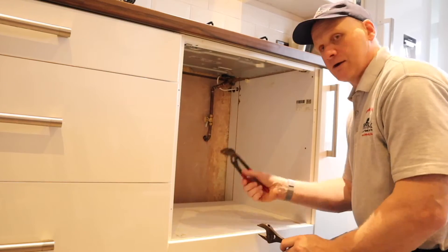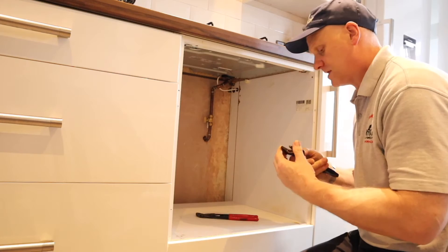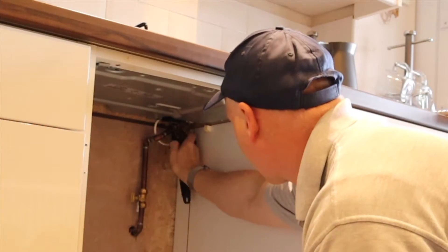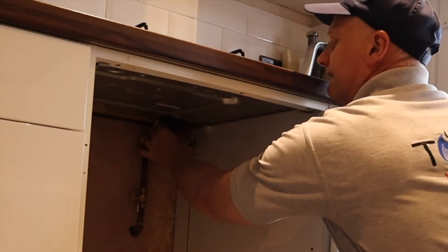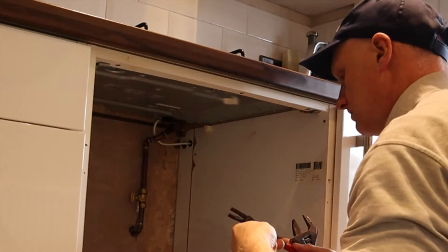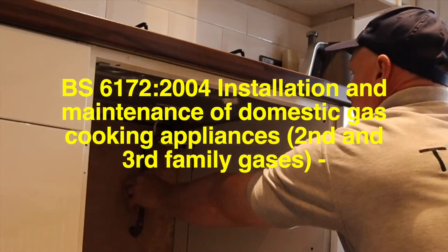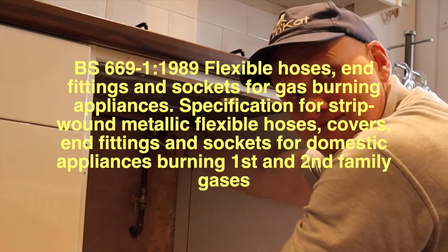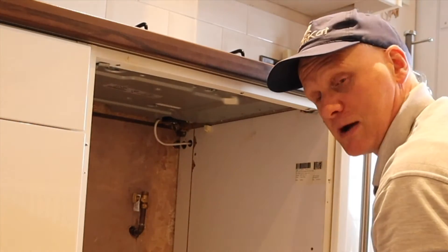We're going to take off the nut here and the nut here so we can remove this hob and get the gas out. It's always a hot topic of discussion in the gas industry whether a hob can be installed with a cook hose or not. Technically it can, if the manufacturer's instructions say you can, the hob is installed to BS 6172, and the hose itself is manufactured to BS 669 Part 1. But I would always pipe it with rigid pipe myself.